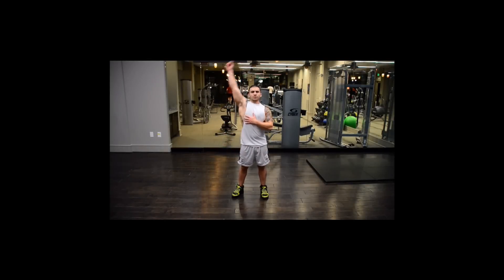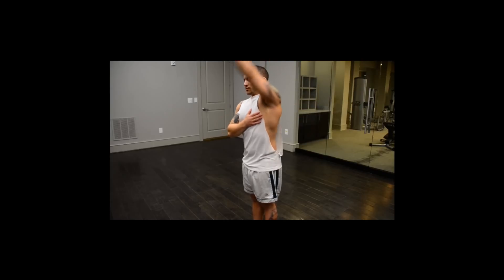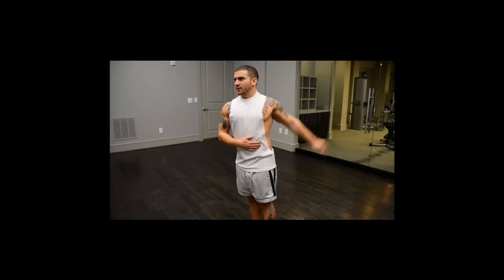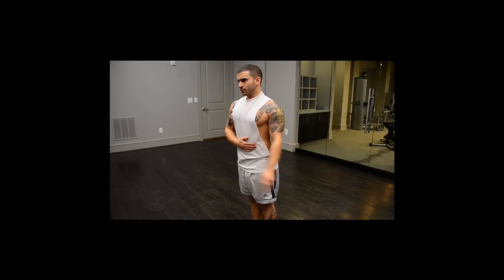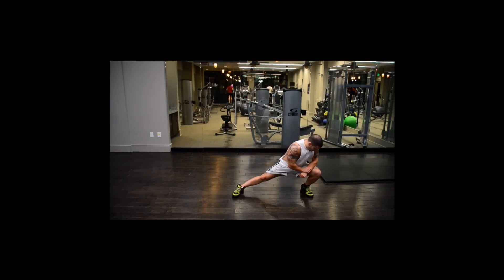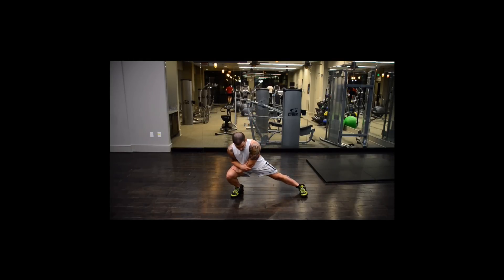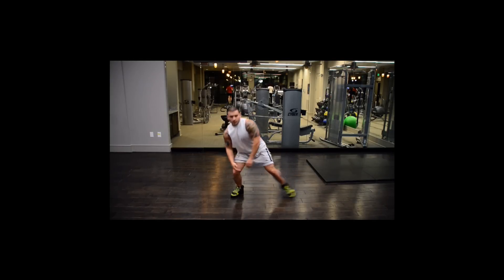First off, make sure you guys stretch or do 5 to 10 minutes of steady state cardio to get warmed up so you don't pull anything or hurt yourself. If you're stretching, you can follow my lead here. If you want to do cardio, you can do your bike, walk, run — anything you like.